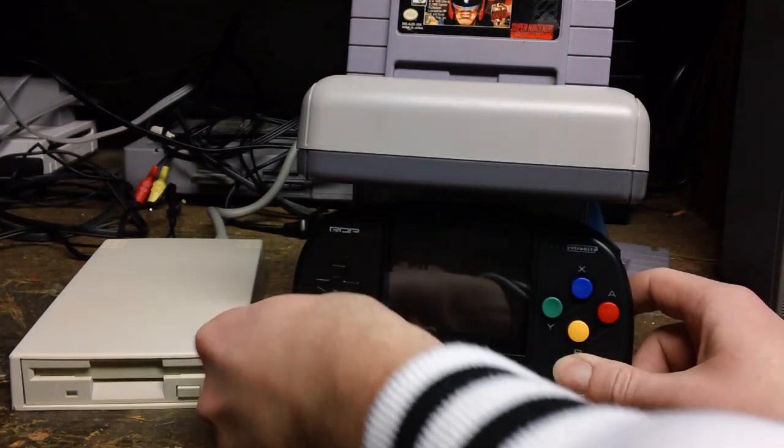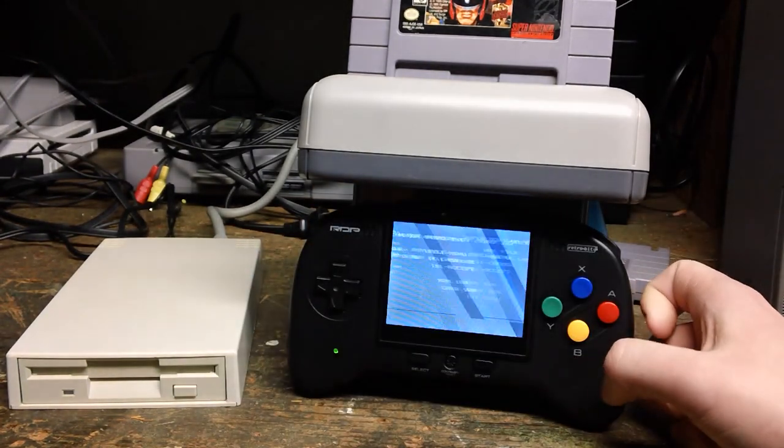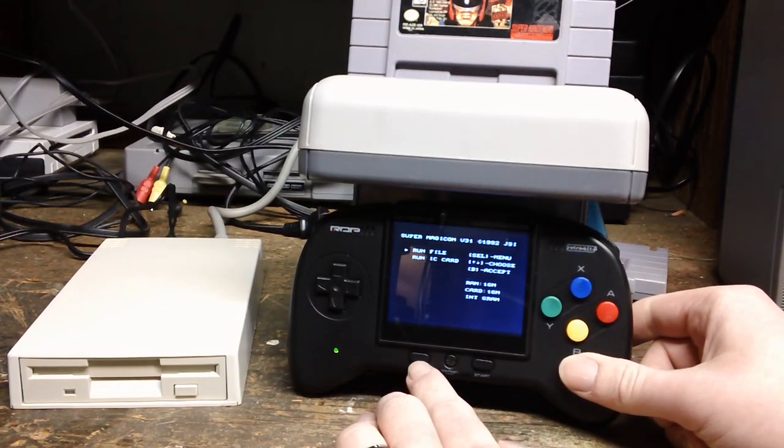Let's run it right through. Turn that off, turn it back on, and go select the menu.